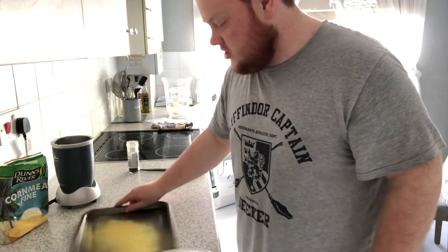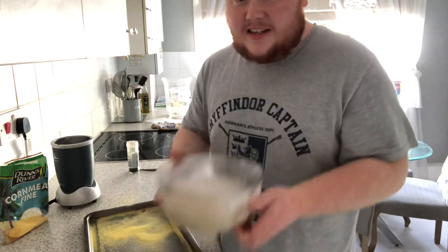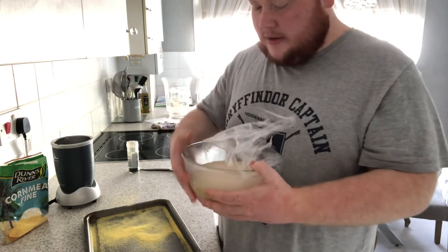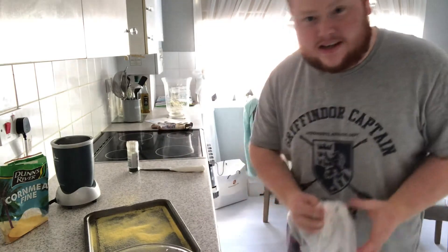I give it a little shake, just to make sure I get it nice and even. Then I take the dough ball out of the bowl. You see how big that is? That's what you get from proving it slower in the fridge. It feels nice.